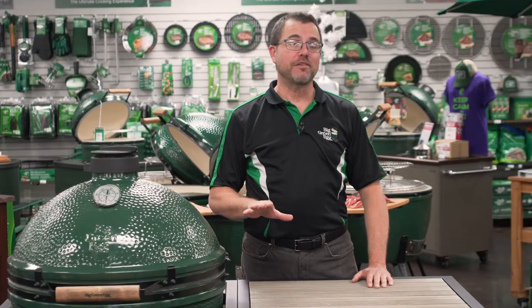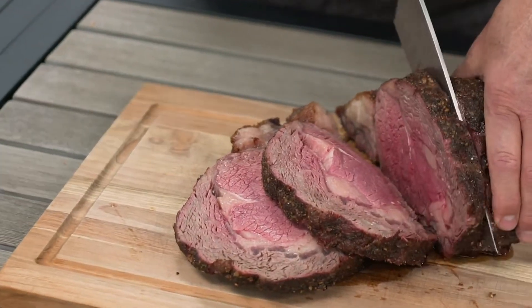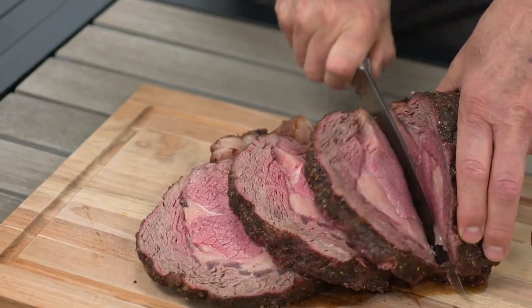There's a reason we tend to save prime rib for holidays and special occasions. It's rich, full of meaty flavor, and instantly elevates any meal. So today, we're going to take the stress out of preparing this impressive cut of beef and make you the holiday hero, with a little help from The Big Green Egg.